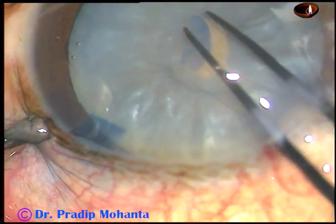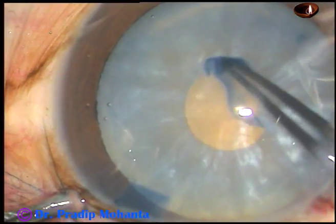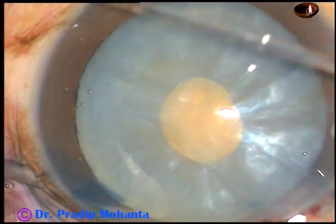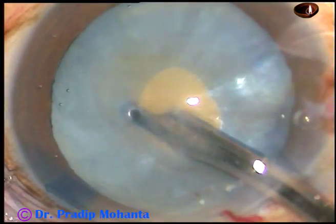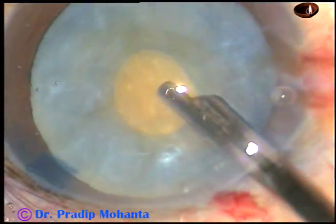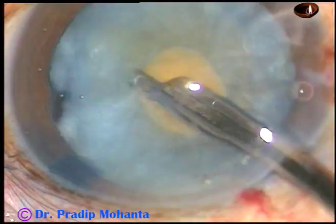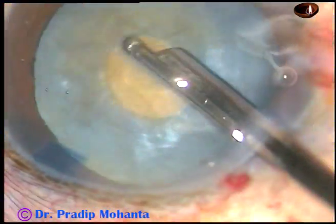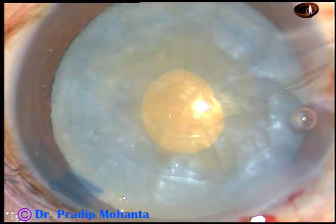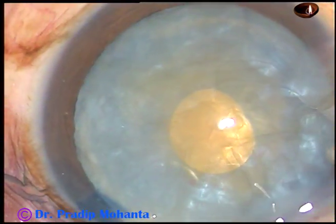And now I make a very small rexis at this stage — I call it a mini rexis. Cortical aspiration is being done to decrease the intralenticular pressure. This is a very good technique: if you aspirate some lens matter through this small opening, the intralenticular pressure will decrease drastically, and the cataract doesn't behave like an intumescent cataract anymore.